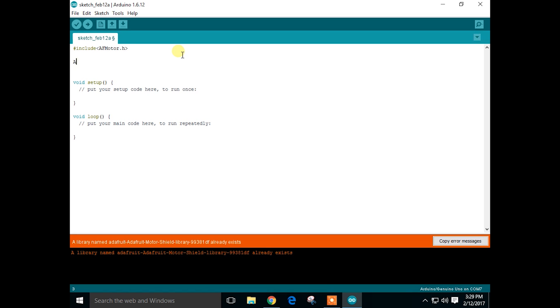Now let's set up the DC motor. I am going to name the motor as motor1 and it is set up on the first terminal of the motor shield. Now let's set the speed of the motor — you can set it anywhere from 0 to 255.